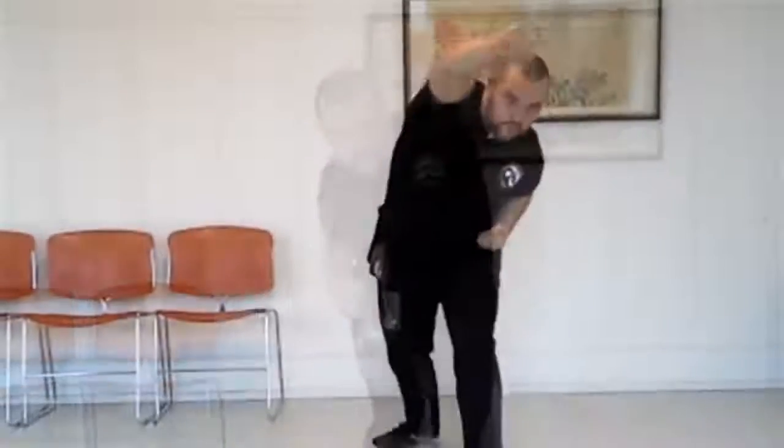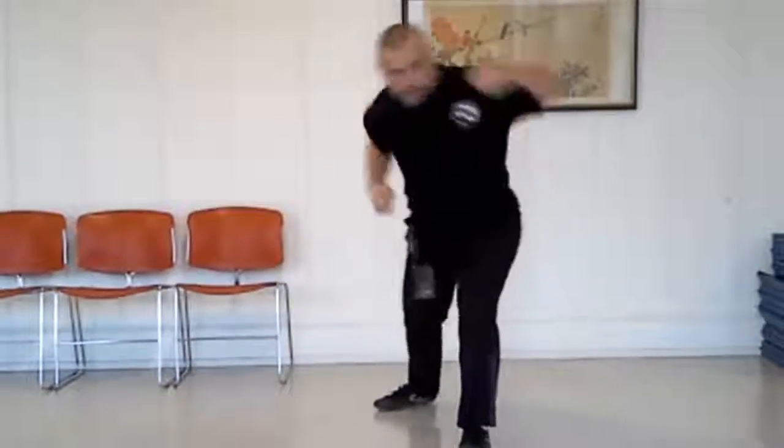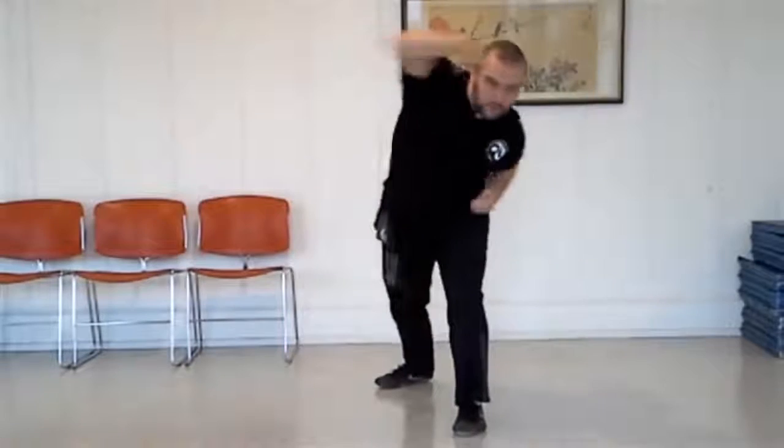Start by extending one arm to the fully extended position while keeping the other hand tucked into the chamber. At the chamber, your knuckles should be up. Then, as the extended arm pulls back into the chamber, the chambered hand extends to the fully extended position. Both hands should reach their destinations at exactly the same time.